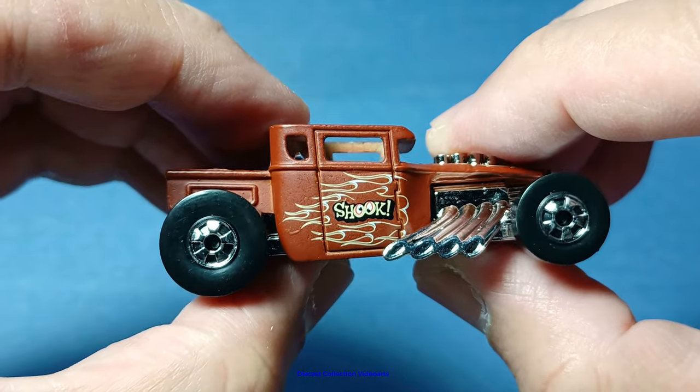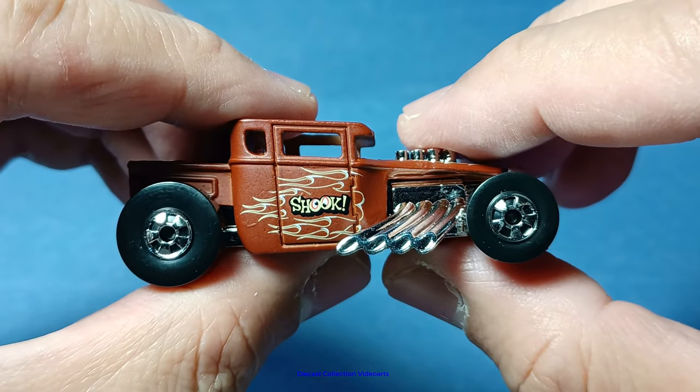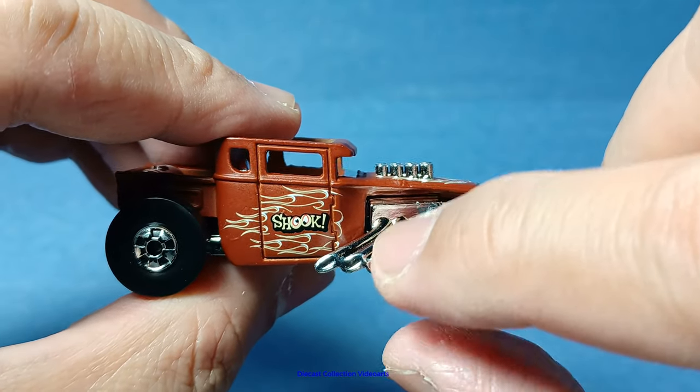At the right side, paint decoration is in the center, like the other Bone Shaker releases. It has the rib-shaped exhausts coming out from the sides.